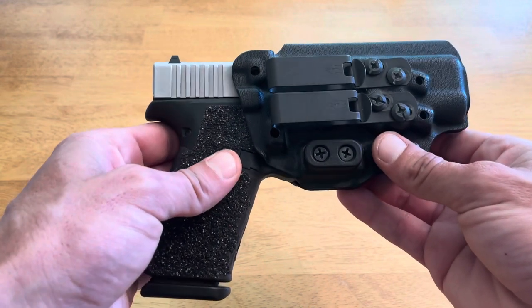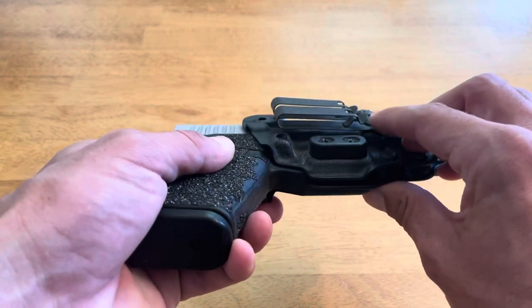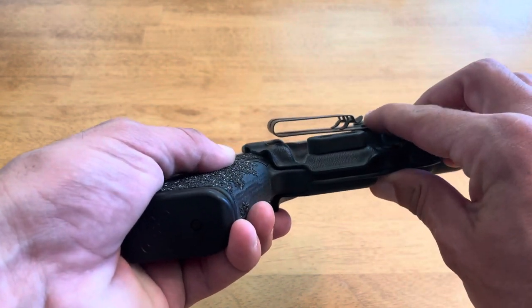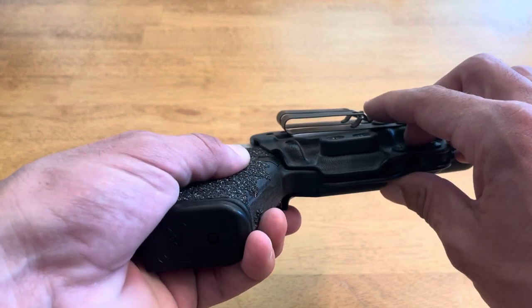Part of the reason it conceals so well is its minimalistic design. It also comes standard with the Discrete Carry Concept clips, and I believe these are the lowest profile clips on the market.